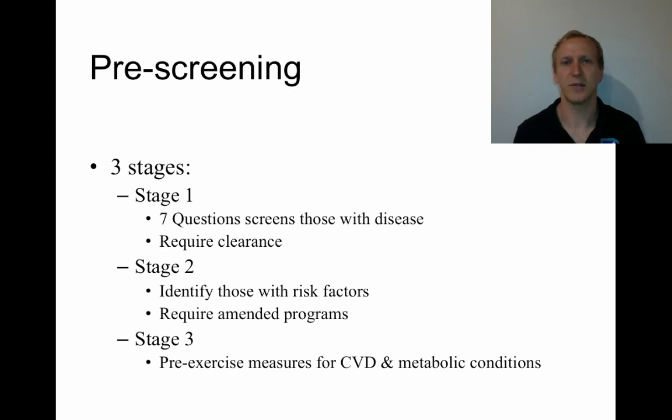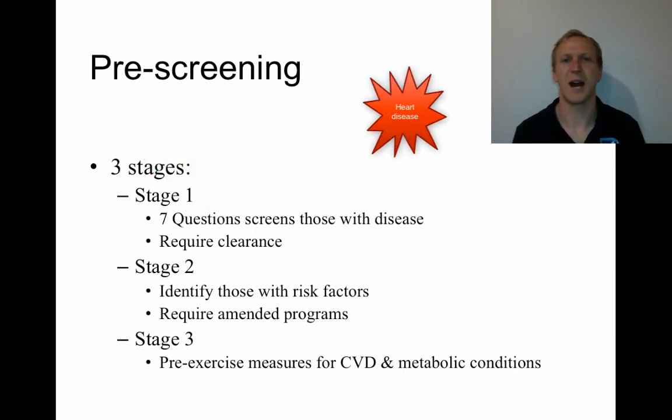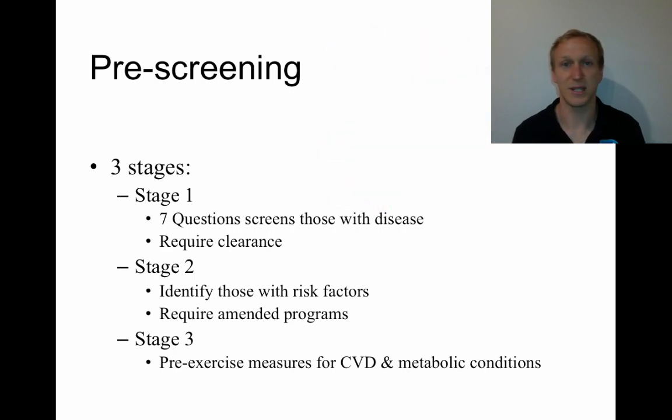Stage one involves seven questions. If you answer no to any of those questions, the person is going to be sent to a GP to be cleared. Generally that's looking for heart disease issues — where you might have had a heart attack previously, you're suffering angina, all those types of things. We're identifying that person in stage one.